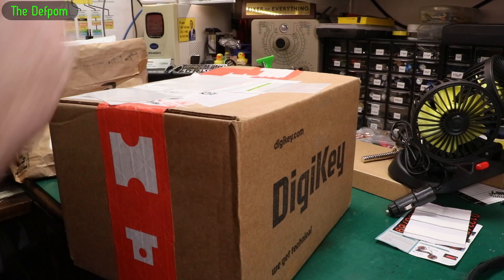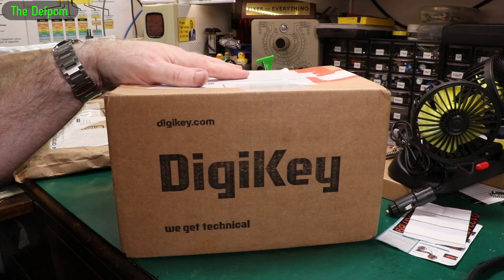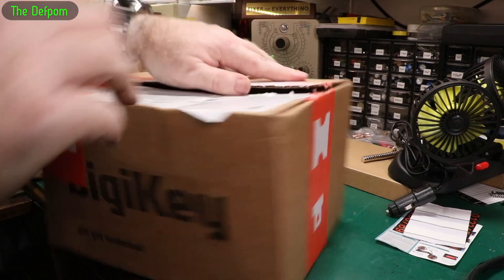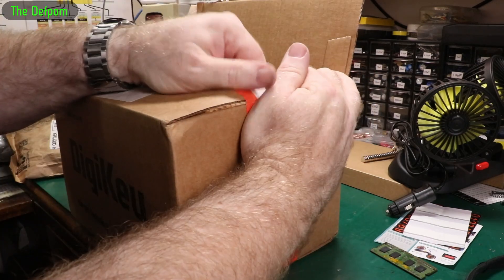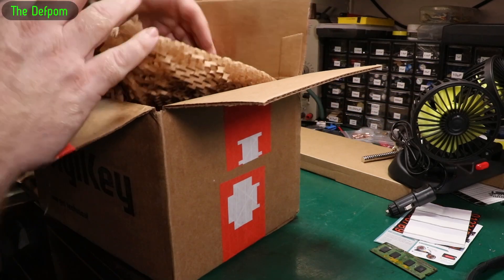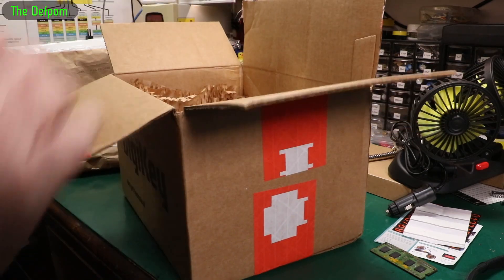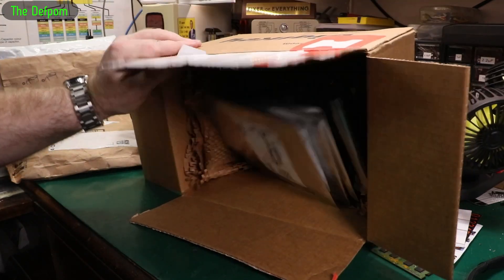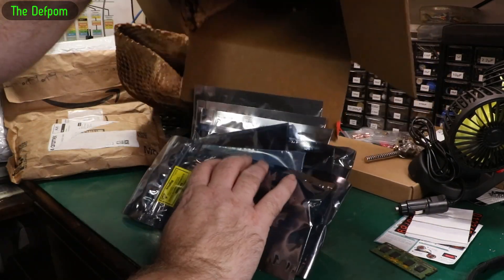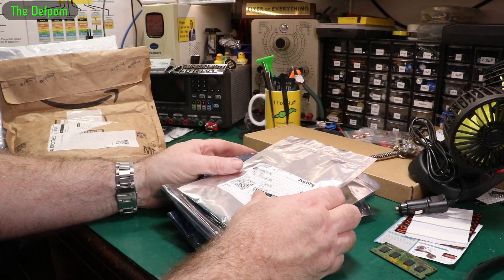Digi-Key box. I was repairing a piece of equipment recently and I bought a whole bunch of parts because I thought I didn't have some stuff for it. These are all things which I thought I might need, or things which I don't have and which are getting harder to find.